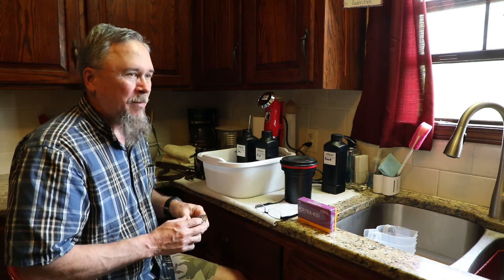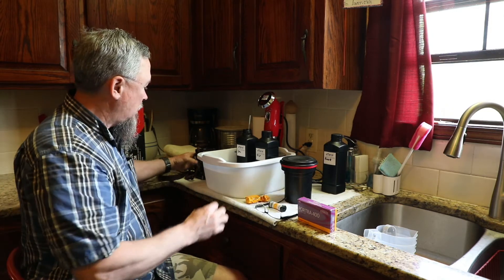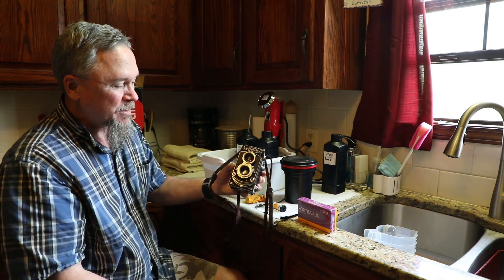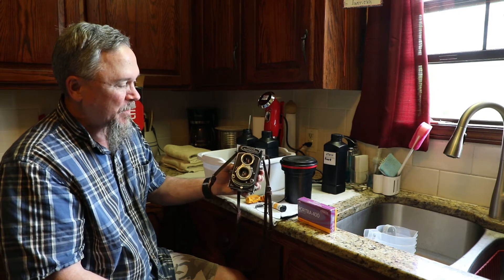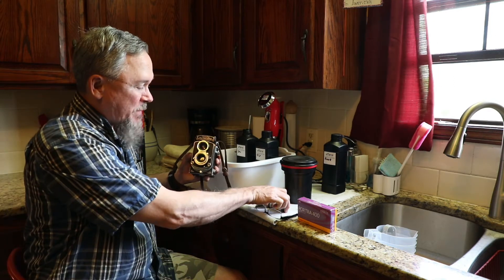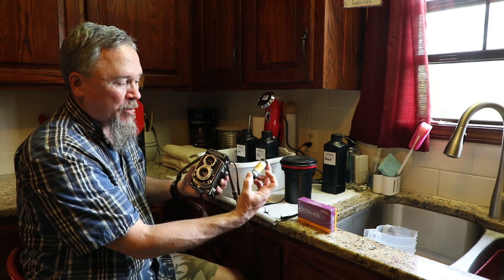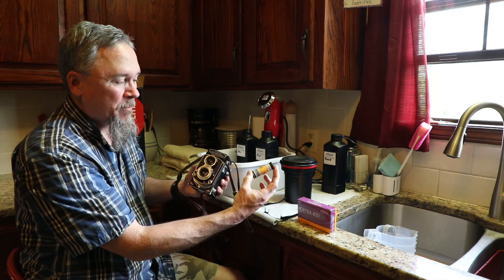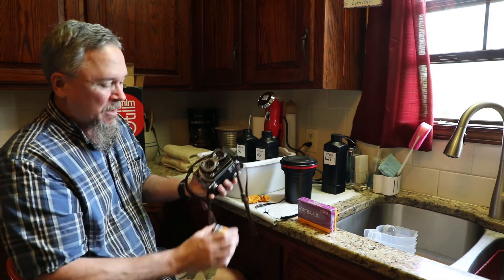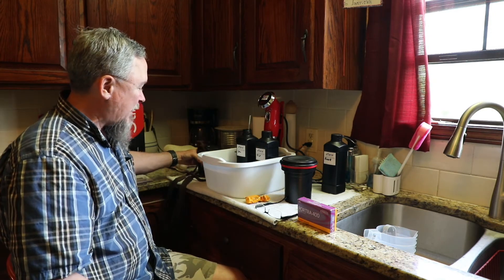I've been shooting a lot of film lately and have started shooting color film. I bought this old Yashica Autocord TLR — it's a twin lens reflex camera and I'll probably shoot a video on this later — but this is what I've been using. It shoots medium format film, and this is what a roll of color medium format film looks like. It's a 120 format and I think it's a two and a quarter by two and a quarter square image.